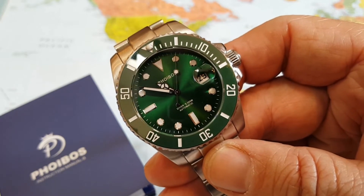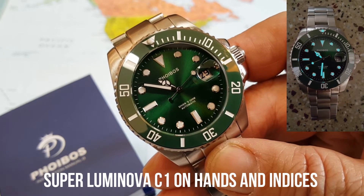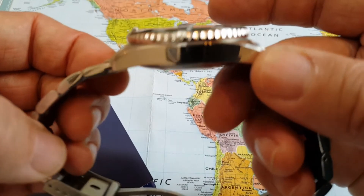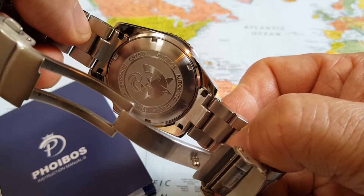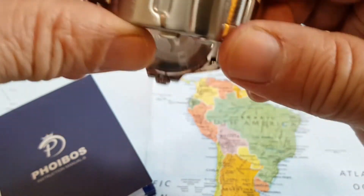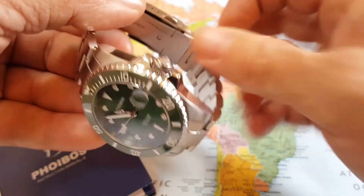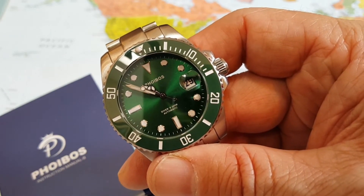AR coated sapphire crystal. And by the way, I think I did fail to mention it has a ceramic bezel — so 120 click ceramic bezel, AR coated sapphire crystal, solid end links, beautiful polishing, great white artwork on the screw down case back, solid clasp. And a date feature with a cyclops. You're just getting some really, really good features for the money.